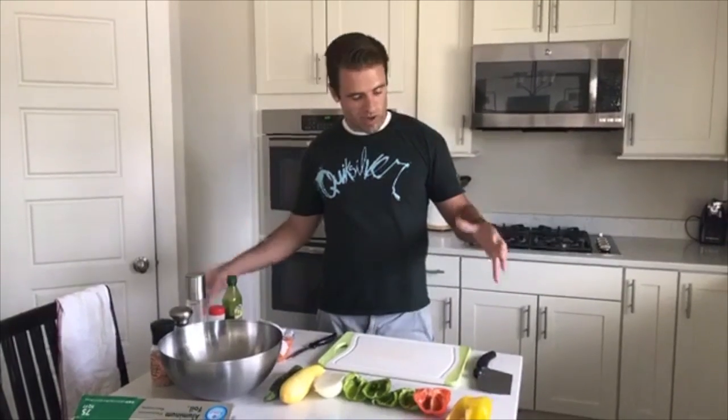Hey guys, how's it going? Jared here with Tonandtighten.com. Coming at you tonight from my kitchen — we're gonna do up some smoked summer vegetables.